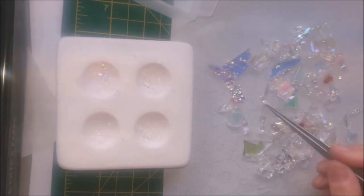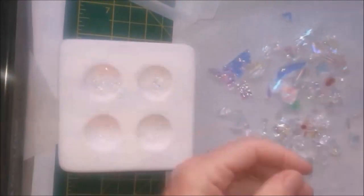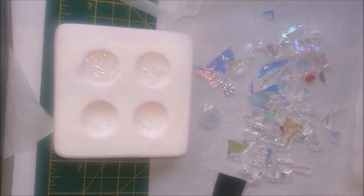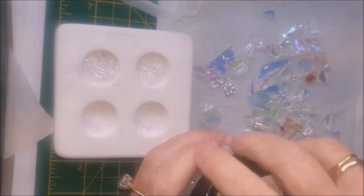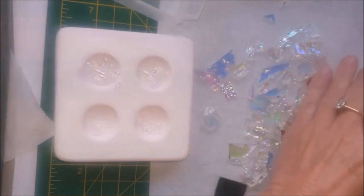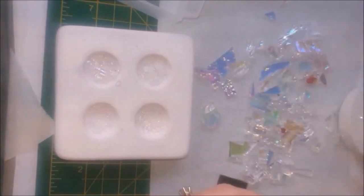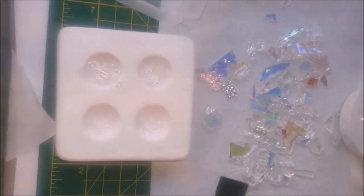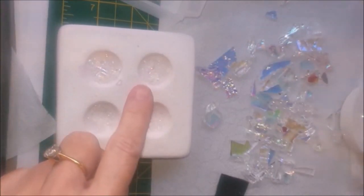I'm starting to fill these up now. What I'm going to do to try and create that opaque effect is add a bit of opal powder, but I only want a thin amount because it's going to block out a layer otherwise — and again, this is an experiment. Try not to clump it, and I want it at different levels as well, because it might look like it's not going to do much but it is quite opaque. I'm going to carry on filling without any powder and then add a little bit more powder later.